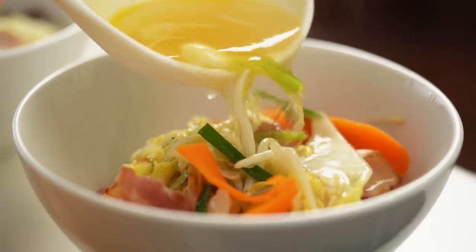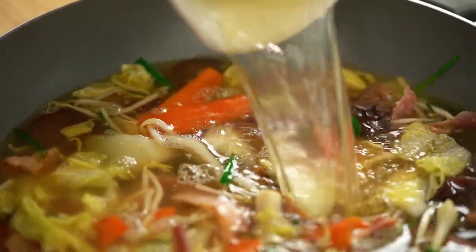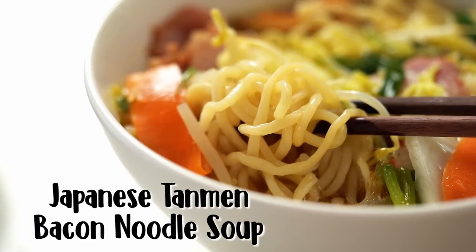This bacon-y broth has so much flavor and we've got all these stir-fried vegetables, and yet this is the easiest noodle soup to put together. This is my version of Japanese tanmen noodle soup.